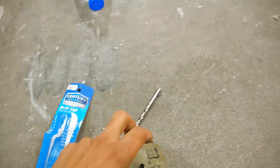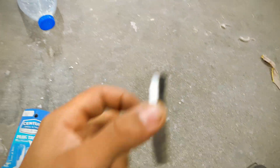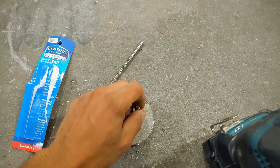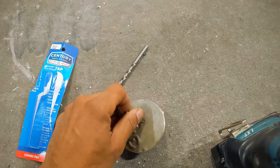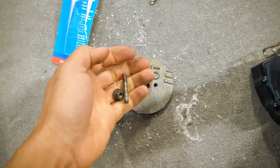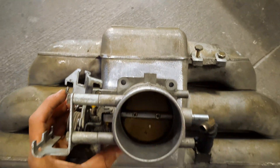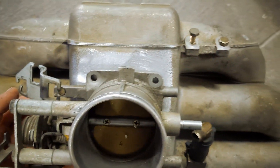This tap set works pretty good — just did a little test run and everything works. Everything spins the way it should. So we're good to go now. I just have to center the throttle body and then I'll get started.